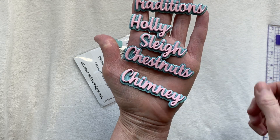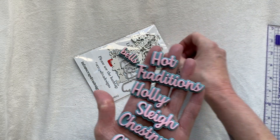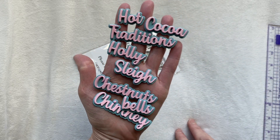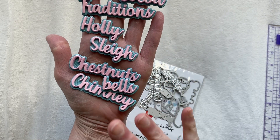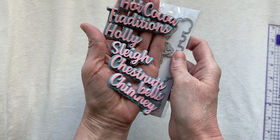I did my usual - if you've seen my other videos, I tend to do all my words the same way. They are just on a regular cardstock piece followed by two millimeter foam, and then the cardstock for the top - that's how I choose to do my words. Set Number Two is right here. In this set we have: traditions, holly, sleigh, chestnuts, chimney, hot cocoa, and bells. That is Set Number Two. I absolutely love these words from Erica - they're really fun and cute, and I love the backer piece with the shadow layer.